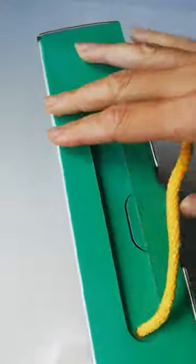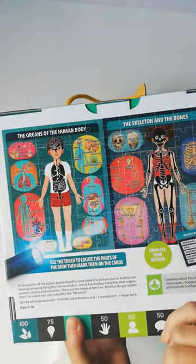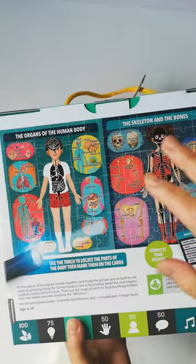It comes in a gorgeous box with a handle. It has two pictures in the jigsaw puzzle — one is showing the human body, and one is showing the skeleton.